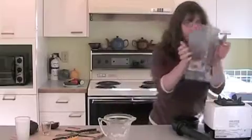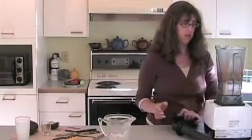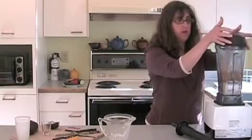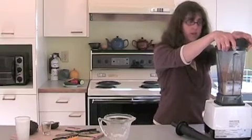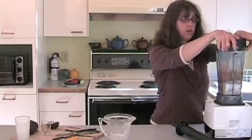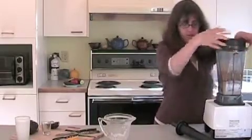There we go. We're just going to put it on top of the Vitamix. If you're using a regular blender, you're going to have to stop it often to push it down, or you can even use a food processor for this. So here we go — we're going to blend.